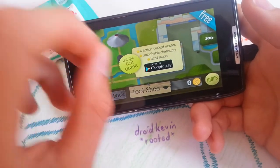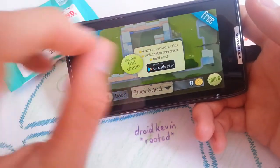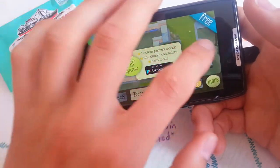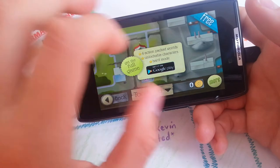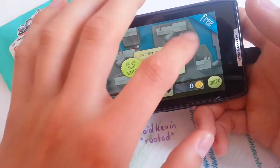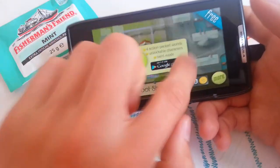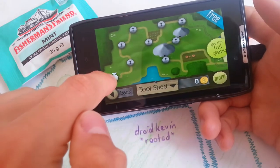So this is the farmer level. And this is the downtown level. So yeah, let's begin with another level and I'll show you how to play this game.